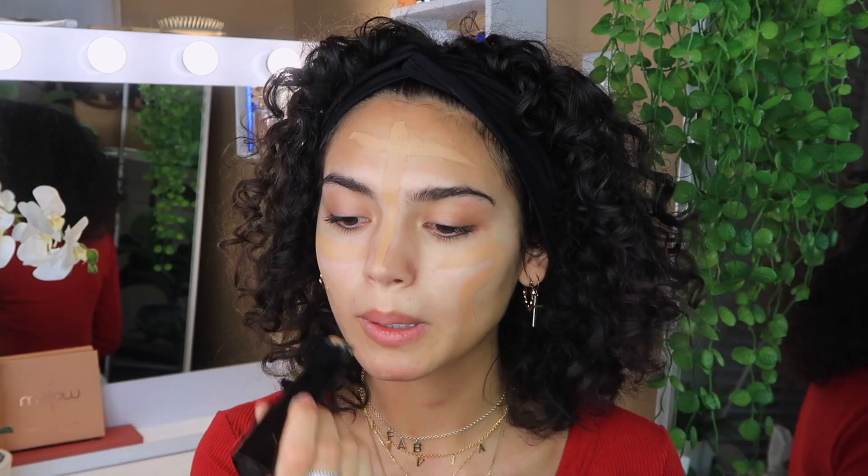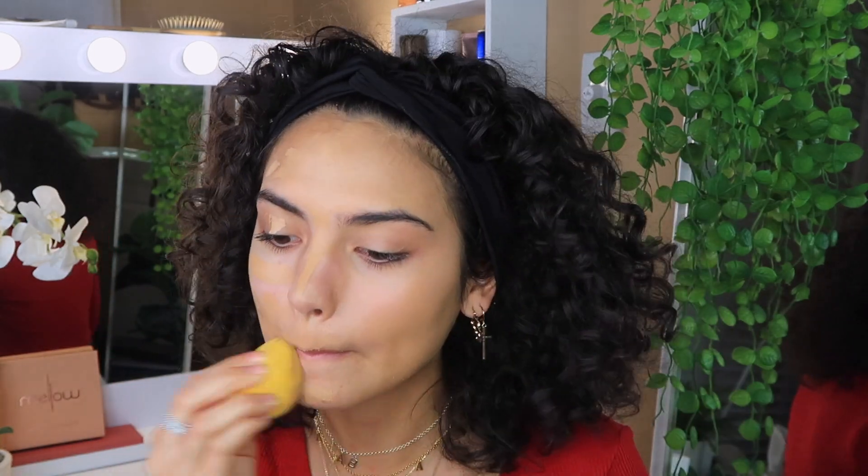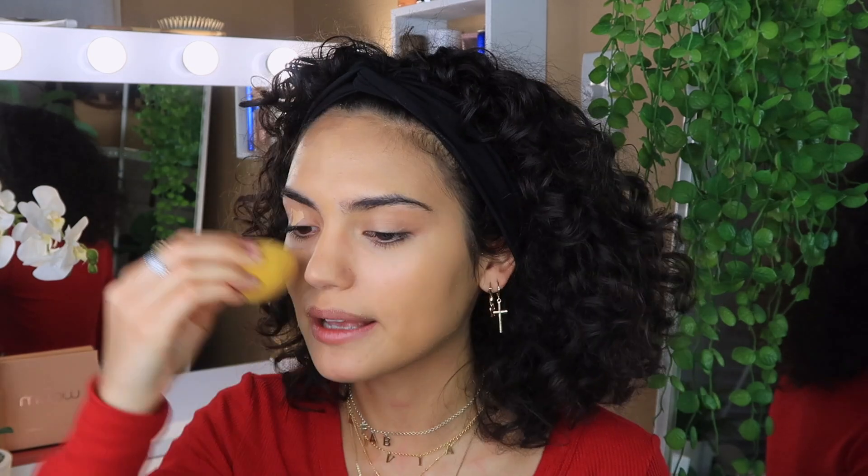It's not one of those thick based ones and it's supposed to give a more glowy effect rather than a matte effect. Now that we have our glowy primer on, I'm going to go in with foundation. I use the Hourglass foundation stick — the shade is Beige. I just draw it onto my face and then use a sponge to blend it through. I love that stick foundations are really seamless and glide on into your skin.